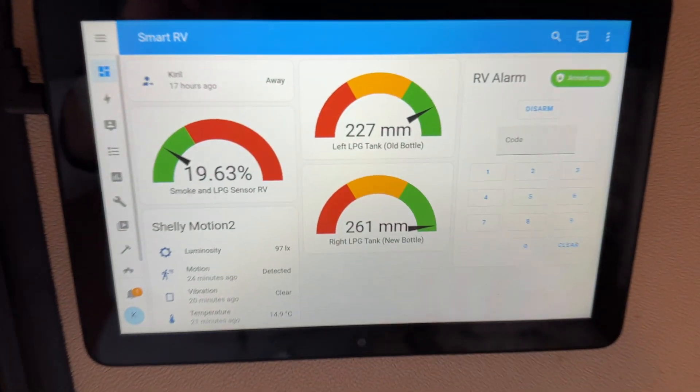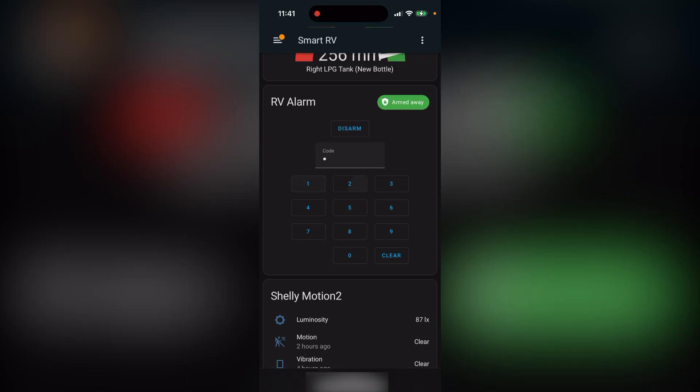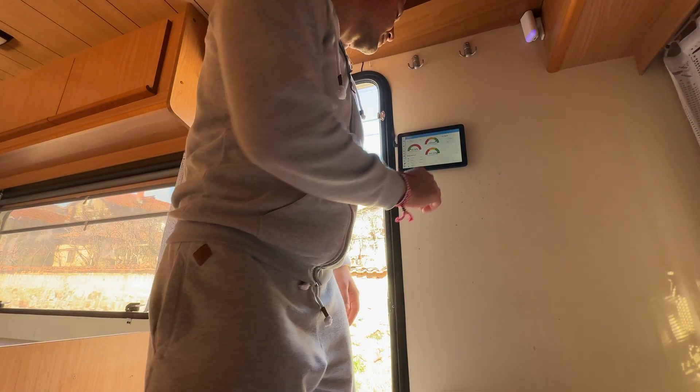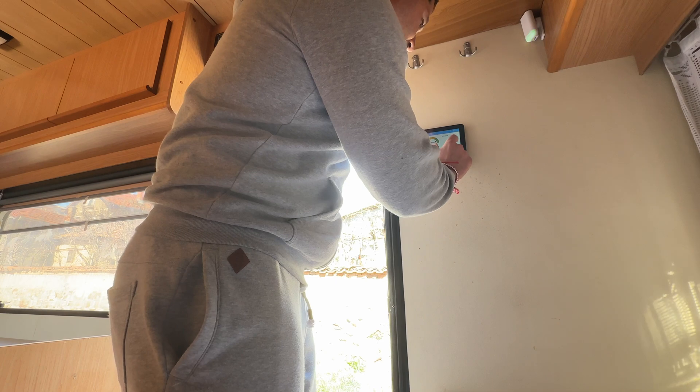All other things from here on are optional or nice to have. For example, a control panel. It's good to have one mounted near the entrance but it is not a must — you can always use your phone to disarm the alarm. Using a control panel is just more convenient because if you forget your phone you won't be able to enter your place without triggering the alarm. If you want more information about how to make your own smart home control panel, check my video from last week where I explain how I built mine.